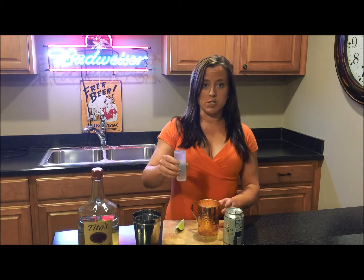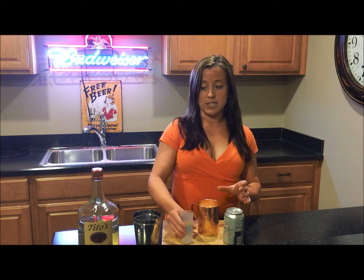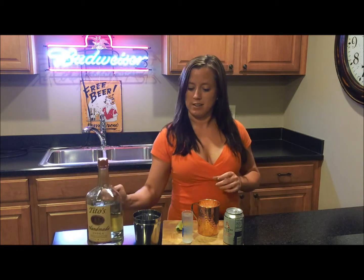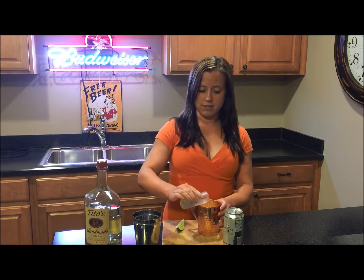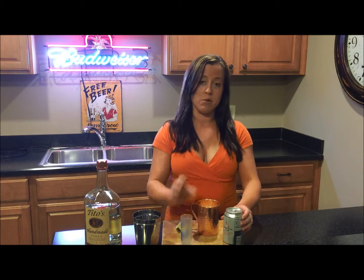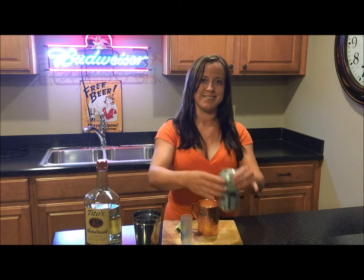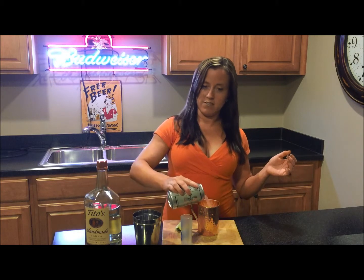I'm going to add a double shot of vodka. I have Tito's, so you want to add your favorite vodka — this is mine. And then I'm going to pop my ginger beer and fill her up.